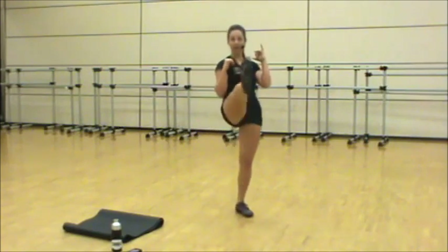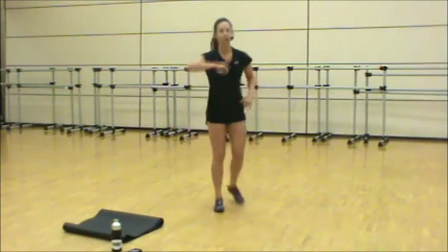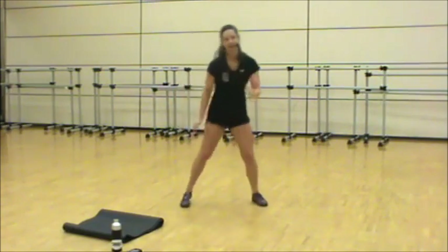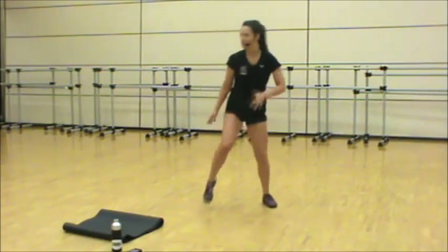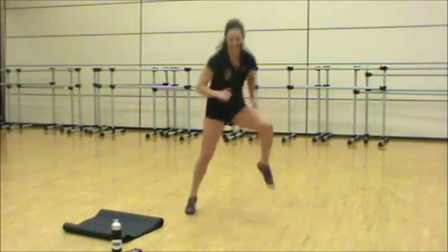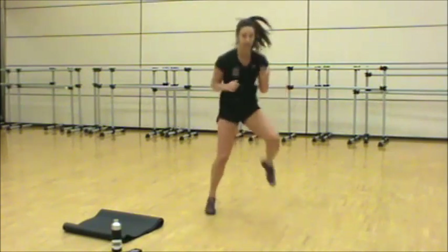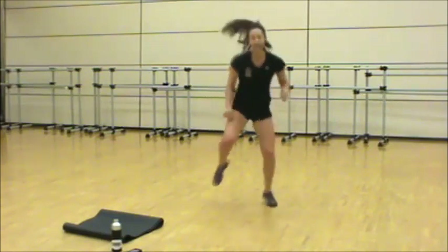Lunge, step up, kick. Chest up, drive the back knee down. When you've got it, try to move faster. Five, four, three, two, one. We're heading back to your tire run — knees up, let's go. Standing low, the core pulls the knee up to the chest. Get your feet out of the tire. Halfway — higher, move faster. Five, four, three, two. Shake it out.